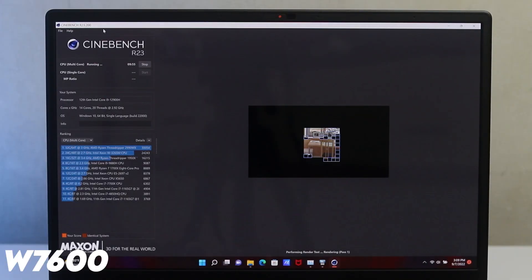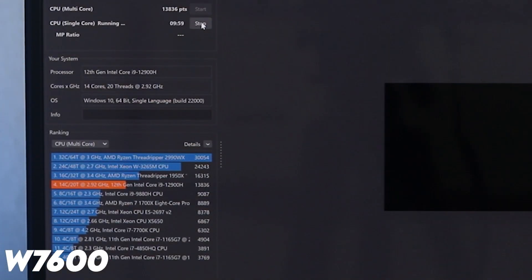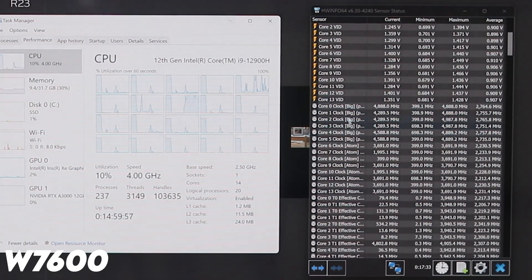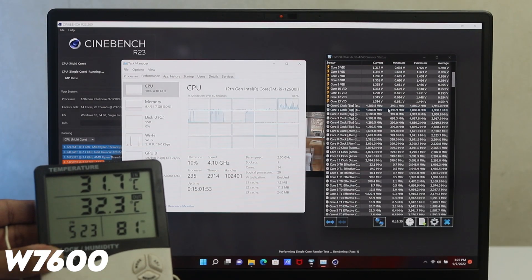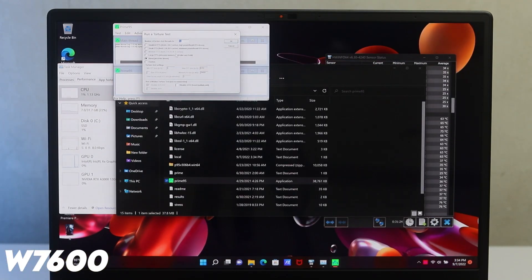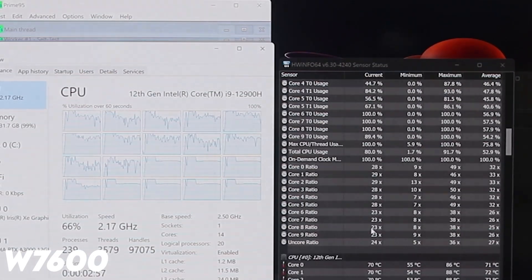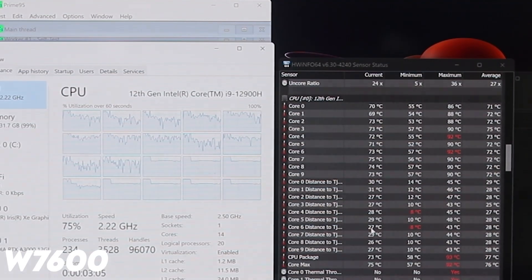For the Intel unit in Cinebench R23, under a single-core run temperature reached 89 degrees Celsius, while multi-core temperature was around 72 degrees, with core clock speeds around 2.2 to 2.5 GHz. Single-core clock speed was around 4 GHz, close to the rated 4.1 GHz. In Prime 95 blend mode testing RAM and cache, clock speeds were around 2.1 to 2.4 GHz. Ambient temperature was 31 degrees Celsius. Overall, laptop heat management is very good with no serious thermal issues — suitable for long professional-grade work sessions.